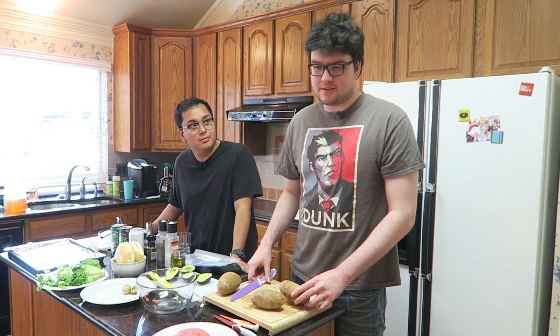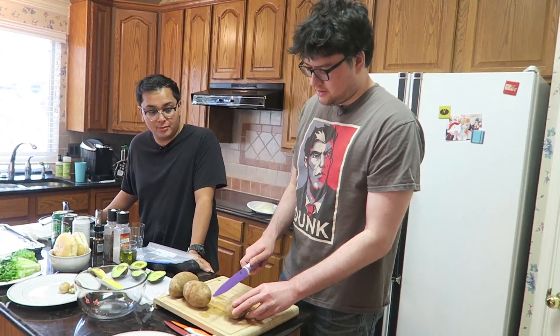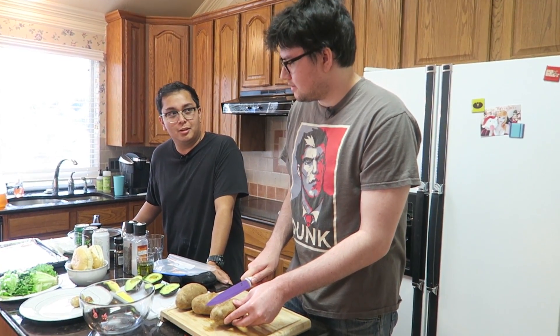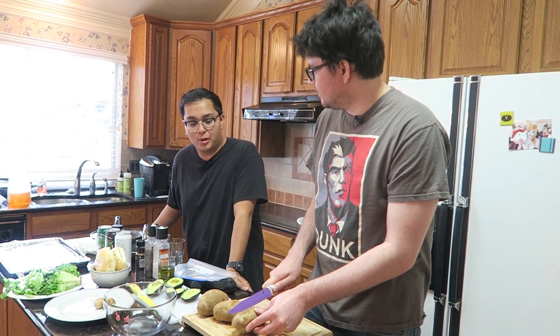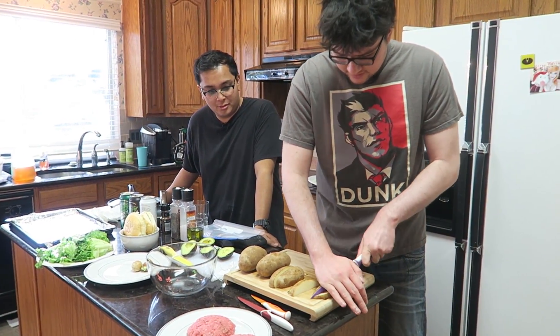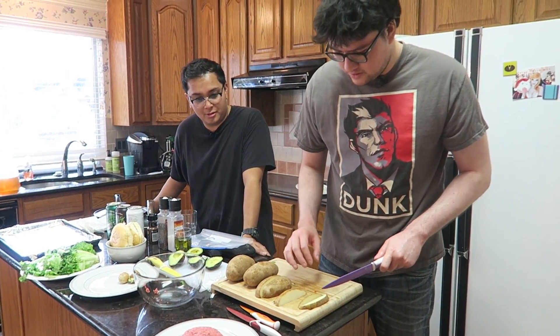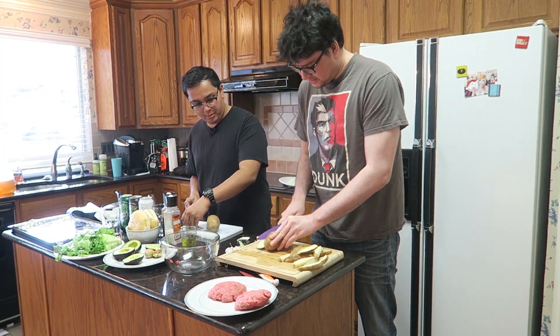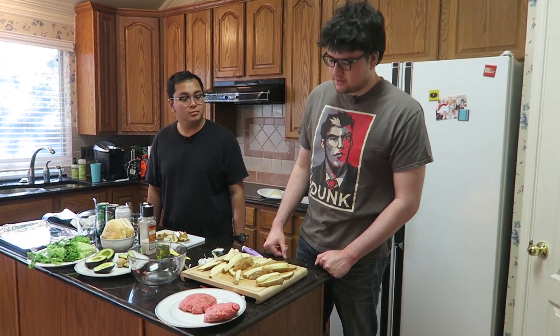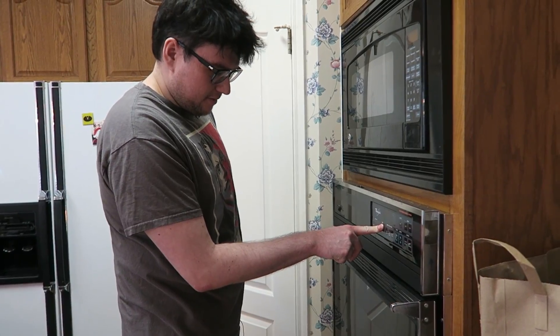Okay, so now we're gonna cut the potatoes because we're making french fries. Are you supposed to boil the potatoes first and then cut them? Am I wrong? Well, I think if we're putting them in the oven, it's probably fine. That looks like a french fry — it's so big. Just the way I like it. Big french fry for a big boy. All right, so I'm gonna preheat the oven to 450 so we can prepare it for the fries.